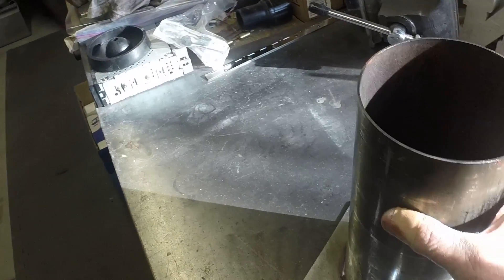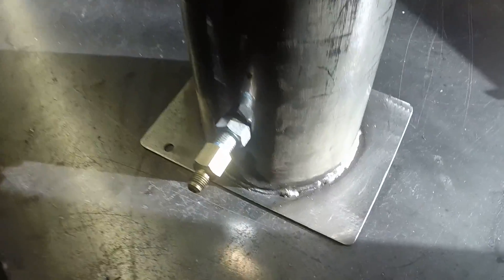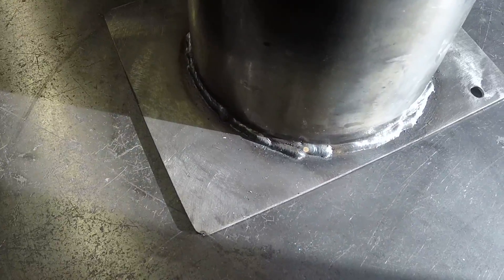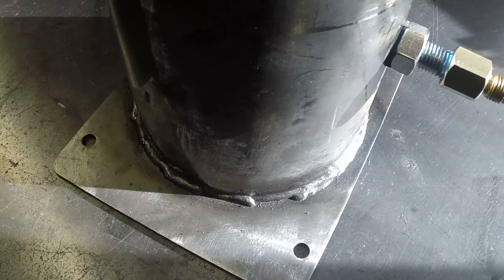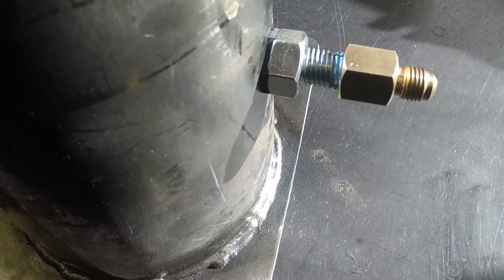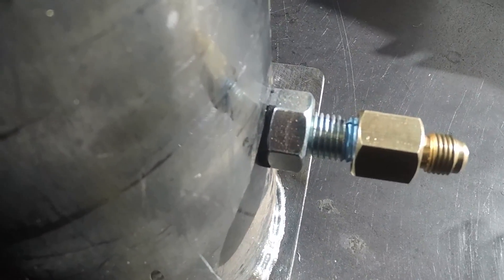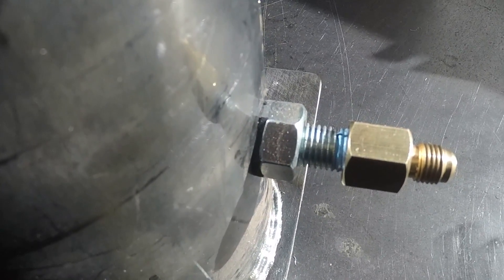I cut it down to about, oh I think it's 11 inches, crudely MIG welded a flat piece of steel on the bottom. And then for my vacuum setup I have an M12 bolt going through a half-inch hole.